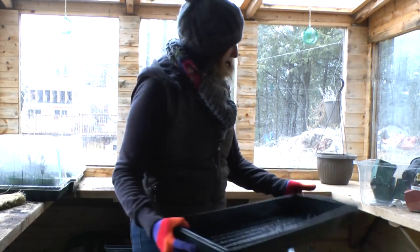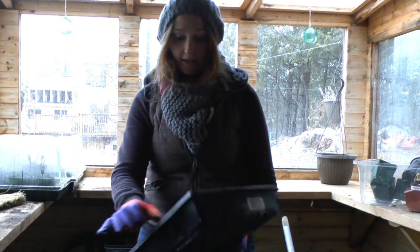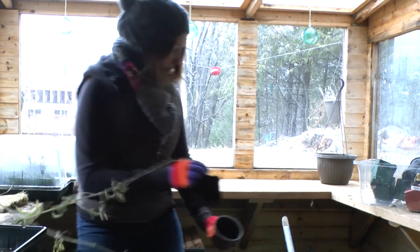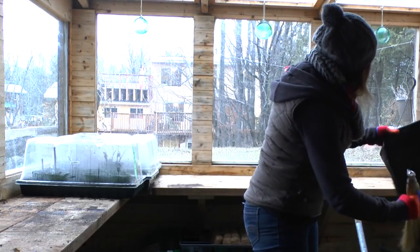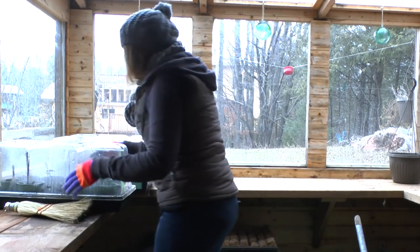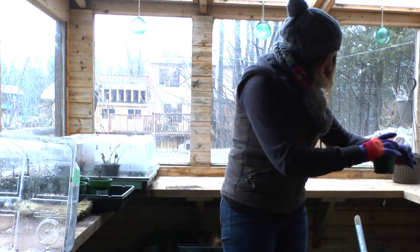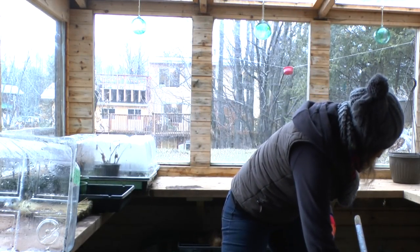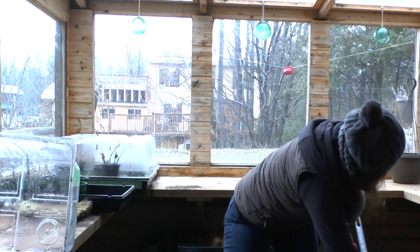Now another reason to get rid of everything and clean it out is because if there's soil in here and there's still some water in the bottom of the tray and then it freezes, the trays can crack. And if I'm going to have plastic, I'm going to take care of it because I definitely don't want to buy more. I haven't been here in a long time — at least all of November — and these guys are still moist and quite frozen. If I didn't come and do this, this tray would definitely crack, and so would these little pots.